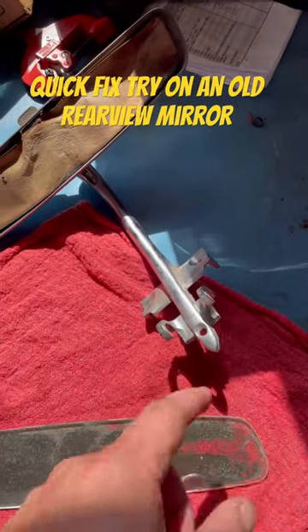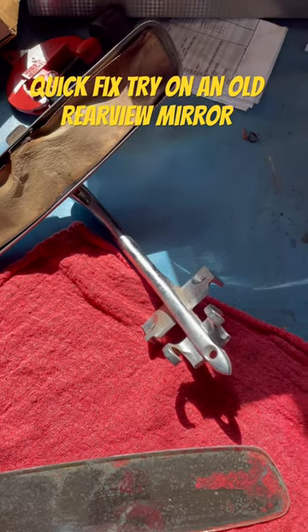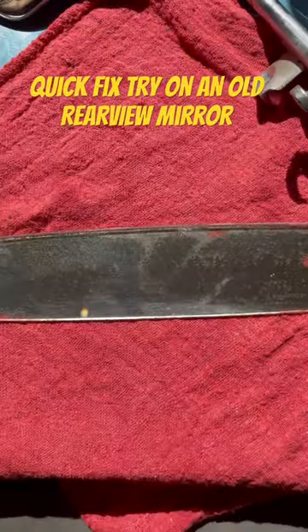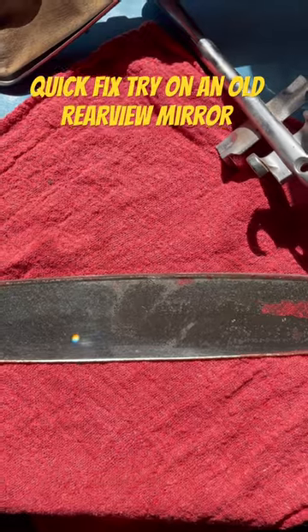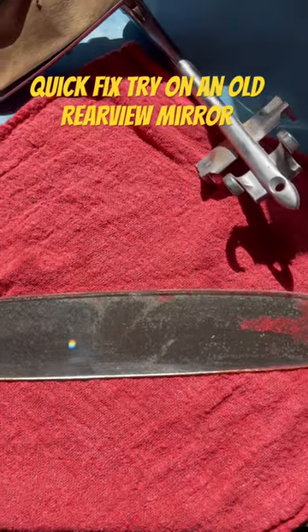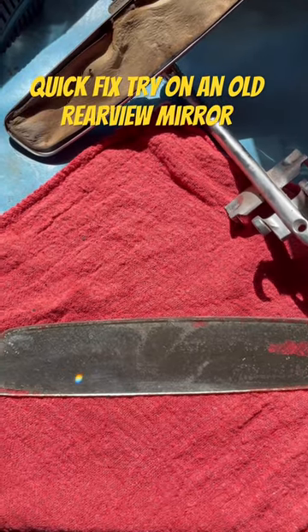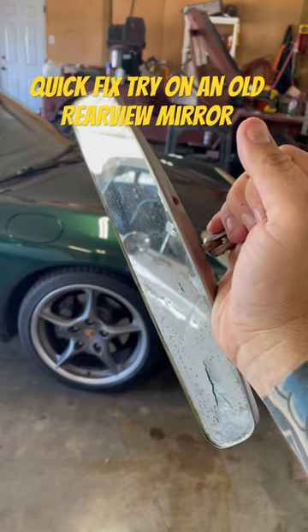The hooks for the shades keep flying back and hit me in the face under acceleration, and I like acceleration, so that's not gonna fly. We're gonna try a trick I read about on the internet — you can either spray the back of this with mirror finish spray paint, which I don't have, or aluminum foil, which I do have. So we're gonna try that.